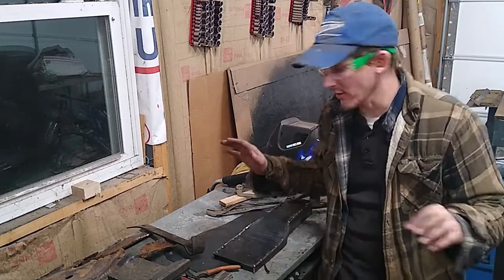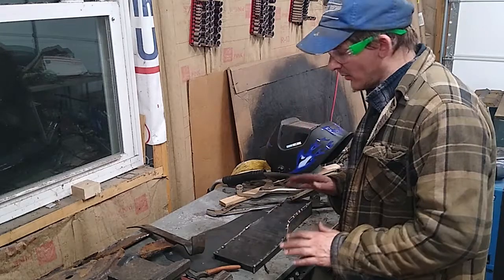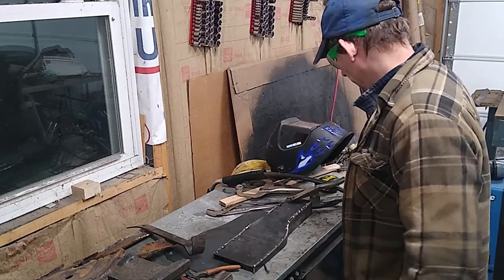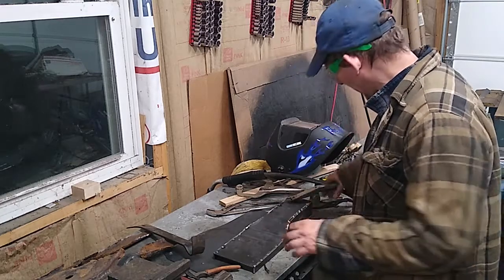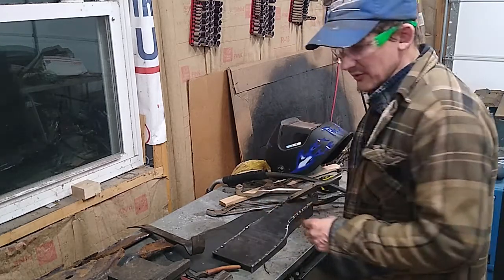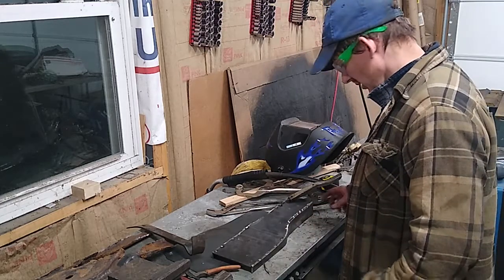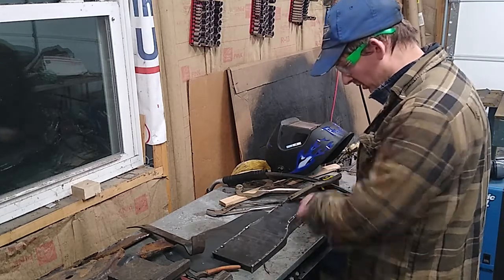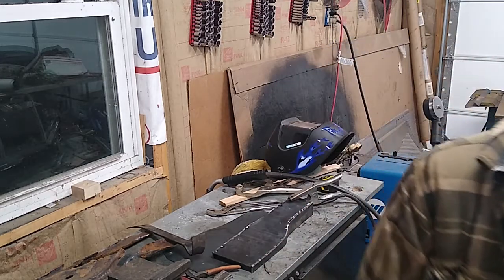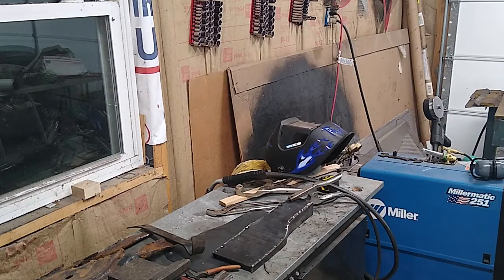I'm going to try the MIG like TIG on the outside and I might just do regular MIG welds on the inside for the strength aspect. This part I think is ridiculously beefy, so I'm not worried about the structural component. Never done it before, I'm going to try right now. It may be a complete disaster — I don't really know exactly how to do it except that I have to turn down my feed rate and turn down my voltage. I think I'm going to pull it, starting from this side.